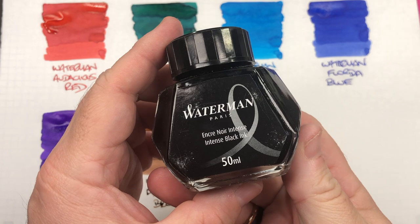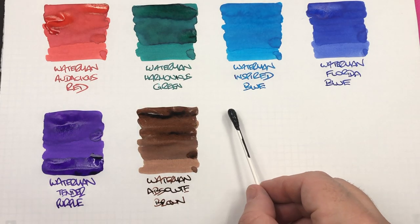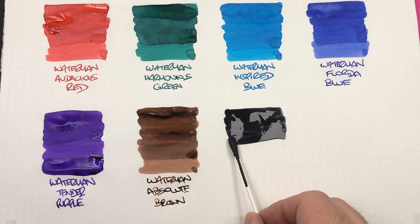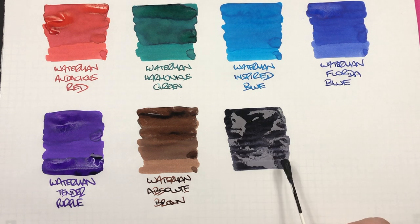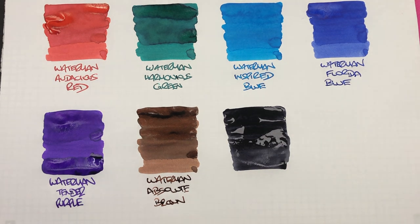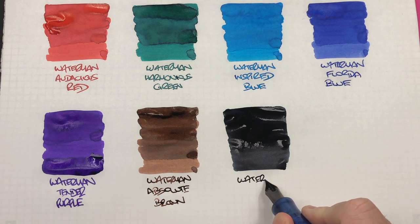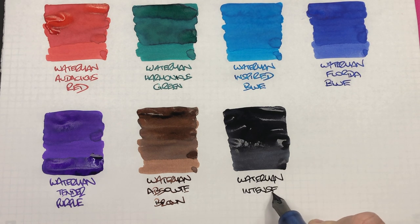The last Waterman ink here is Waterman Intense Black. We'll do an ink swatch. This is a fairly intense black, but when it goes on it looks quite black and when it dries I tend to find it's a little bit more of a charcoal kind of black. This is Waterman Intense Black.